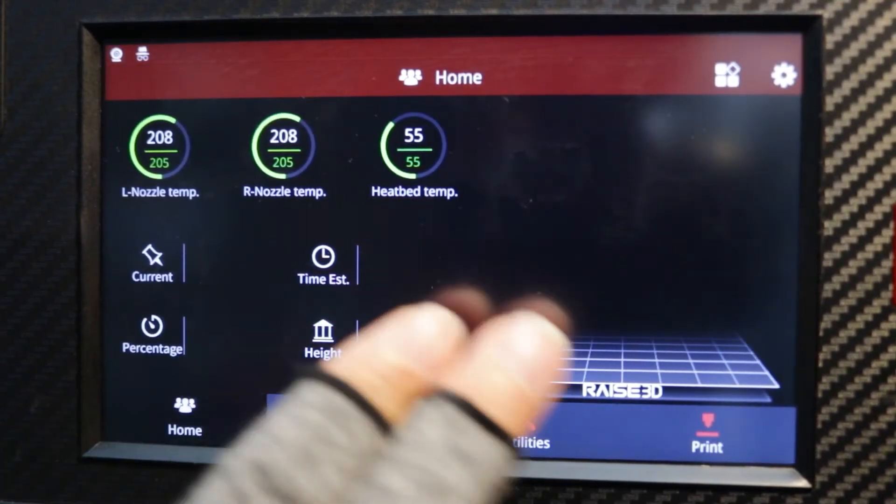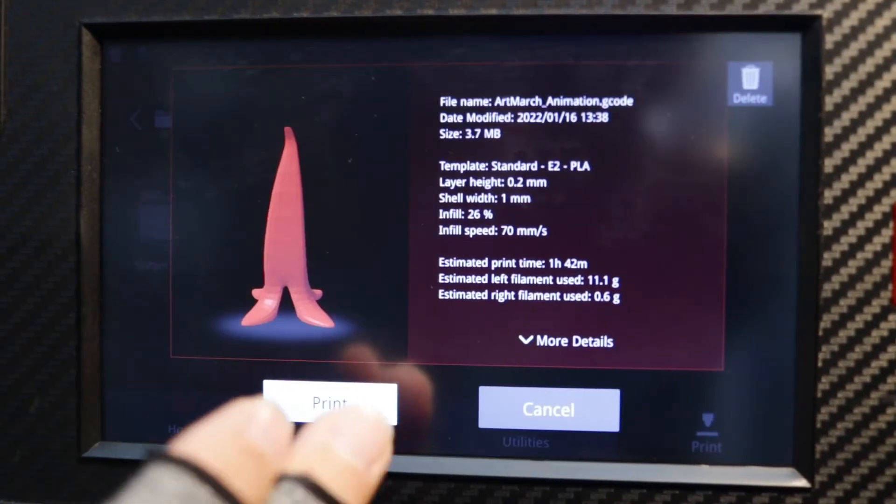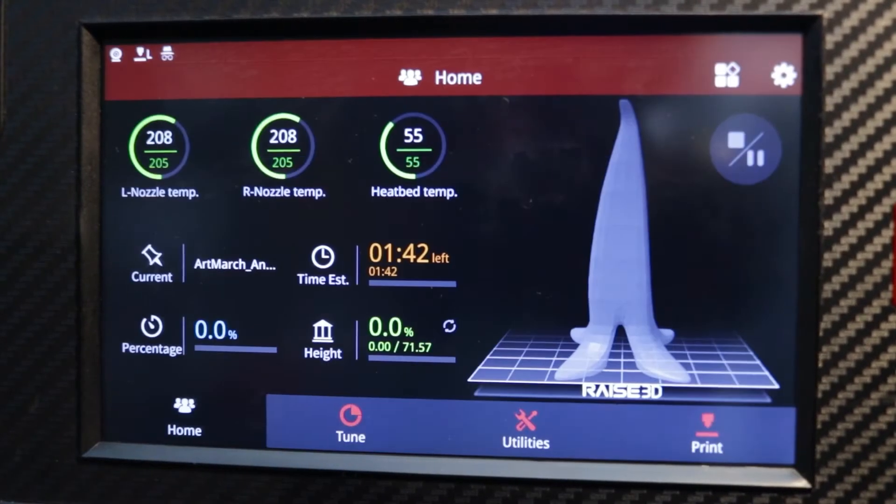Independent dual extruder printers are quite fascinating, but can be tricky. Let's look at an issue I've planted in my model's G-code for this demonstration.